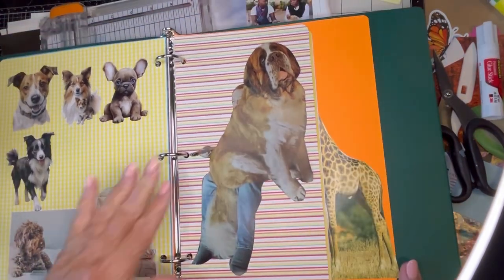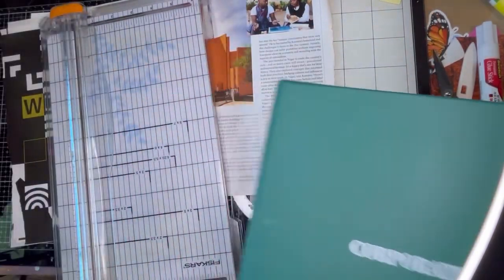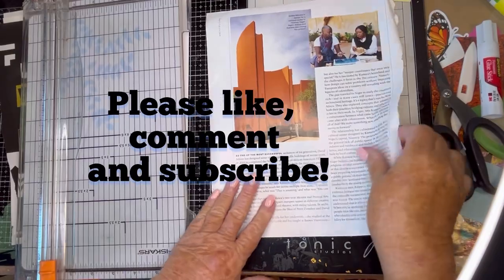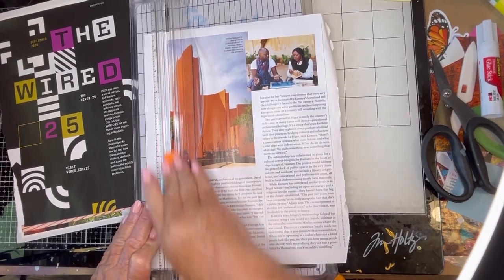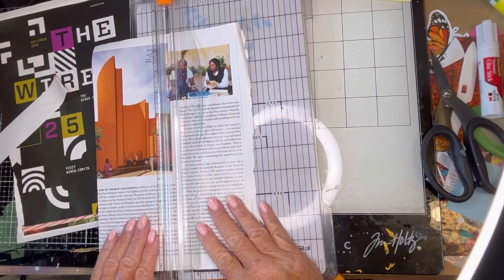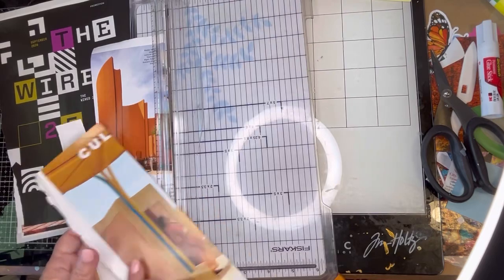Very nice page, and I can always put more stuff all the way around it. Let's see what else we have here. This would be nice on an orange page in the color glue book — it would be nice. You could always put stuff over it so it would sort of serve as the background, and that would be pretty.